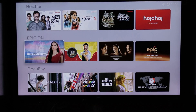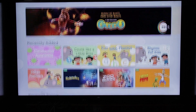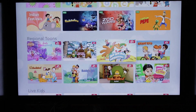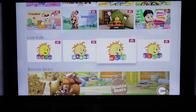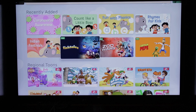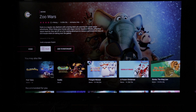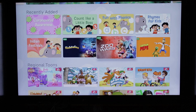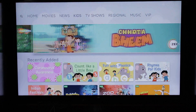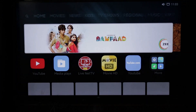Some content is free and some is paid. In the kids section, there is content from different partners including SunNext and G5, with some free content available. For premium content, you need a membership for that particular OTT app. Looking at the more section, there are no entirely new applications.